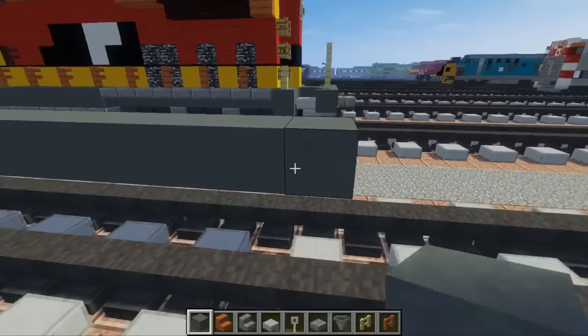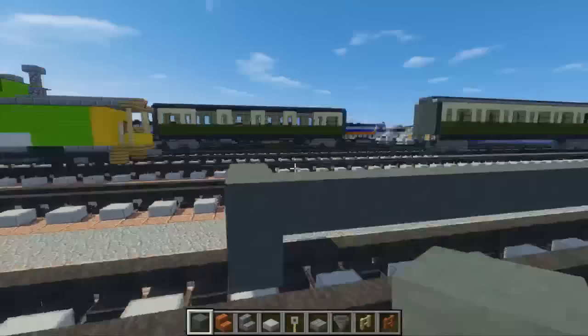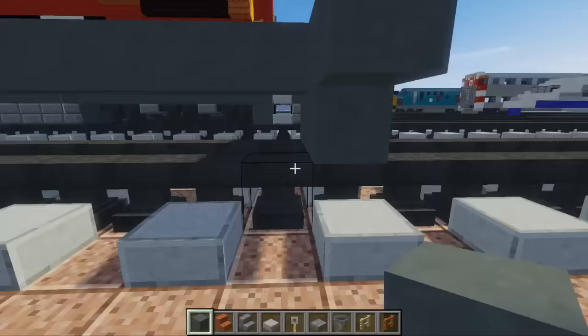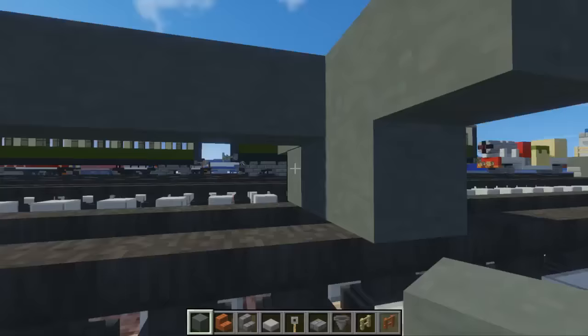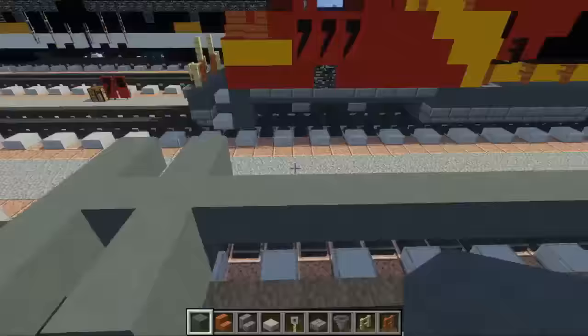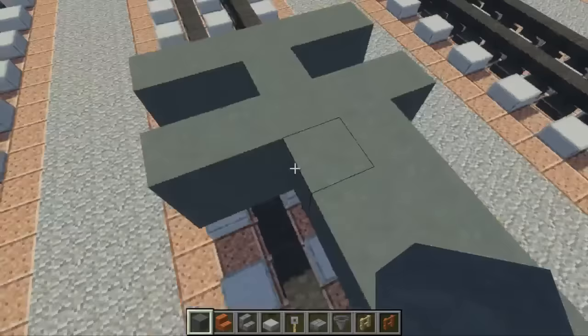Once we have those 33 blocks, do the same thing in the back just like the front. Then we're going to add another wall — skip this block here, add a 2x5 right there, same thing on the other side. Once we're done with that, we're going to make this middle part 3 blocks wide, so just fill that in on both sides.